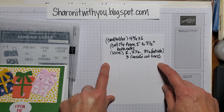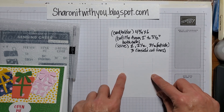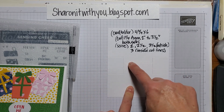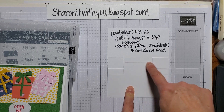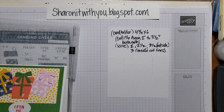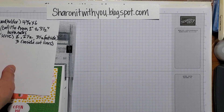I scored at two, two and a half, and three and a half, but only on the outside lines — outside the cut. So that's two, two and a half, and three and a half. Then I scored three inches right here in the middle, inside the cut lines. If you want, stop and pause to get a screenshot of those measurements.